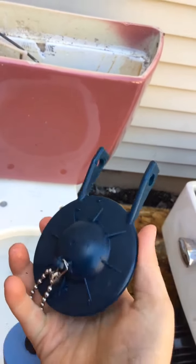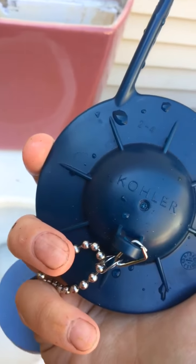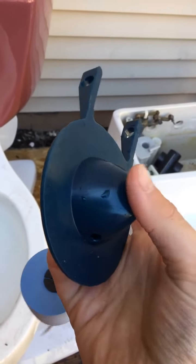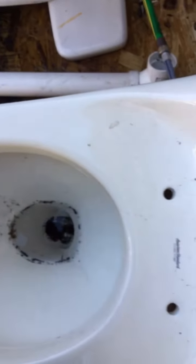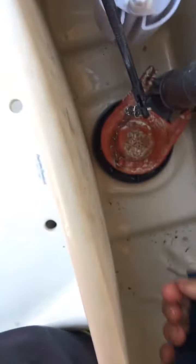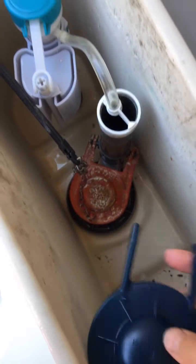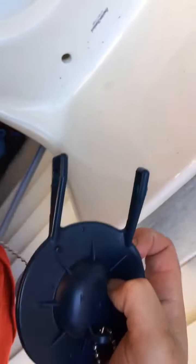The one I'm getting says 'older' on it — yours might be different. Just get a flapper that fits your toilet. Some flappers have extra stuff on them; I'd recommend getting a longer one if yours requires it, because I tried this one and it didn't fit. So get the right one for your toilet.